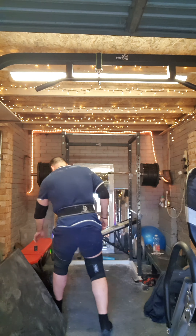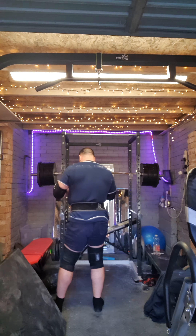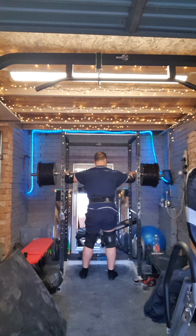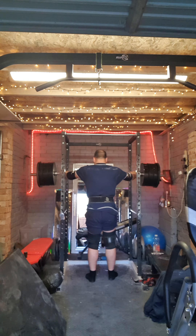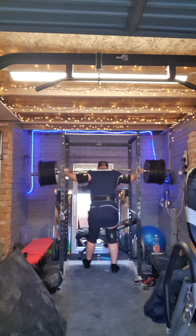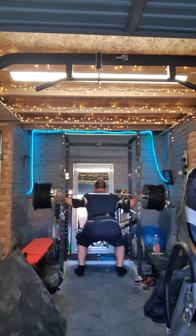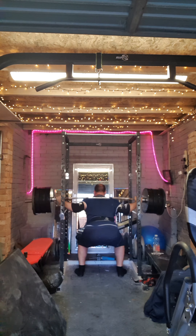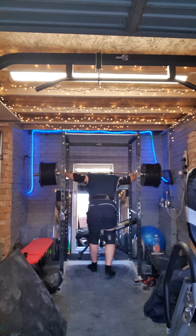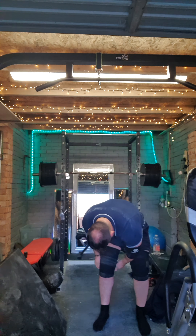190 kilos. Good depth on that I think. Felt quite comfy. Now this bit is taking it off the wrap. Going to boost it up to 220.